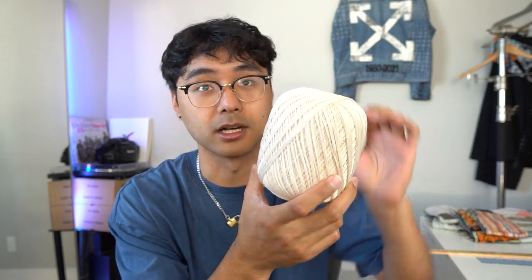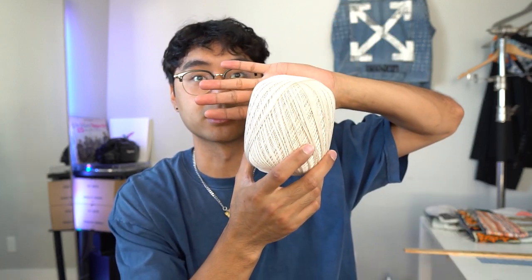Next up, also super important, is the thread. This right here is size 10 crochet thread in a neutral color. There is actual sashiko thread, but I've never really bought it because this whole roll has the thickness and color I'm looking for, and I think it was like five or six bucks. I think this also gives off the same look as size 10 crochet thread, so I'm cool with this.